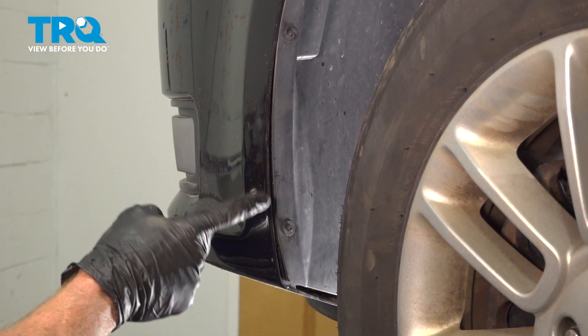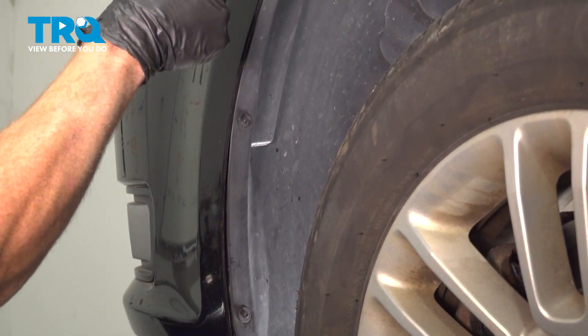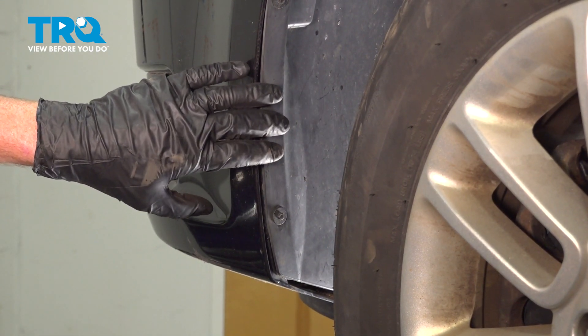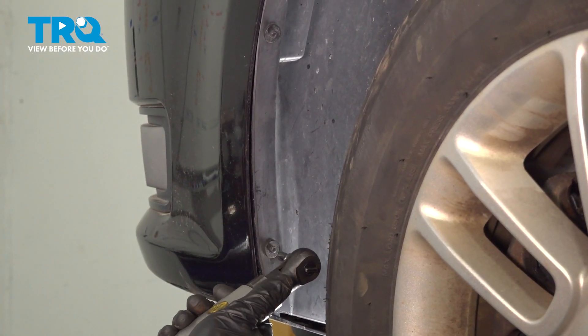Now you can make your way out from underneath the vehicle, and we'll continue on into each one of the wheel wells. In this area, you're going to find that you have three 5.5-millimeter screws holding the bumper cover to the inner fender well. Remove all three on this side, and then do the exact same thing on the other side of the vehicle.